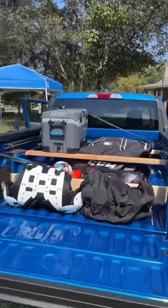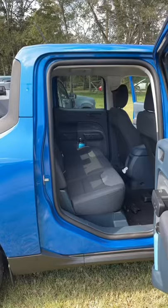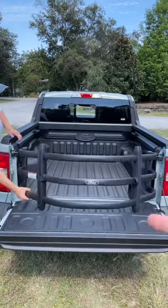You can also use those slots with two by fours and two by sixes to divide up your bed for storage. If you can't fit everything in the bed, just lift up the rear seats for storage underneath, or you can get a bed divider that flips to become a bed extender.